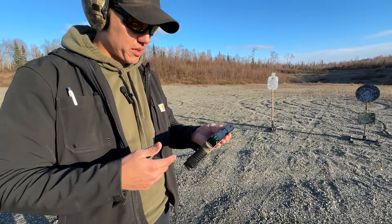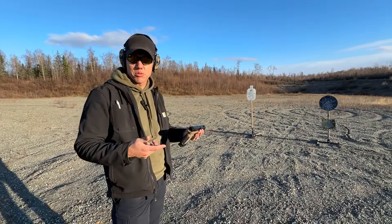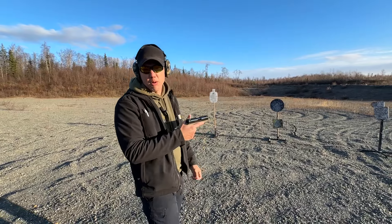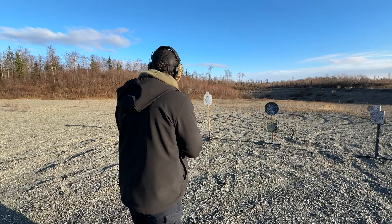I'm gonna take a couple shots and do the Blake Drill real quick. The Blake Drill is just two shots on each target, similar to a Bill Drill except there are three targets instead of one. Let's load it up and see if we can do it — this is factory ammo, by the way.